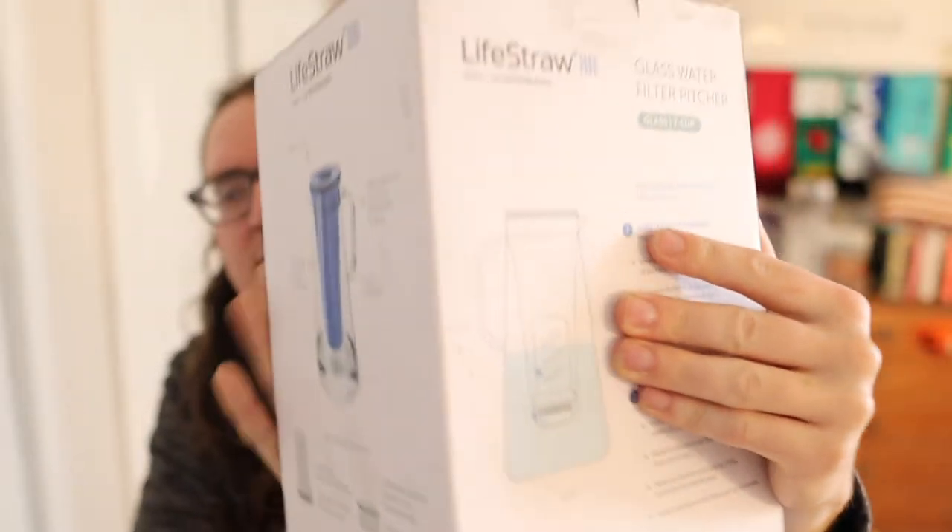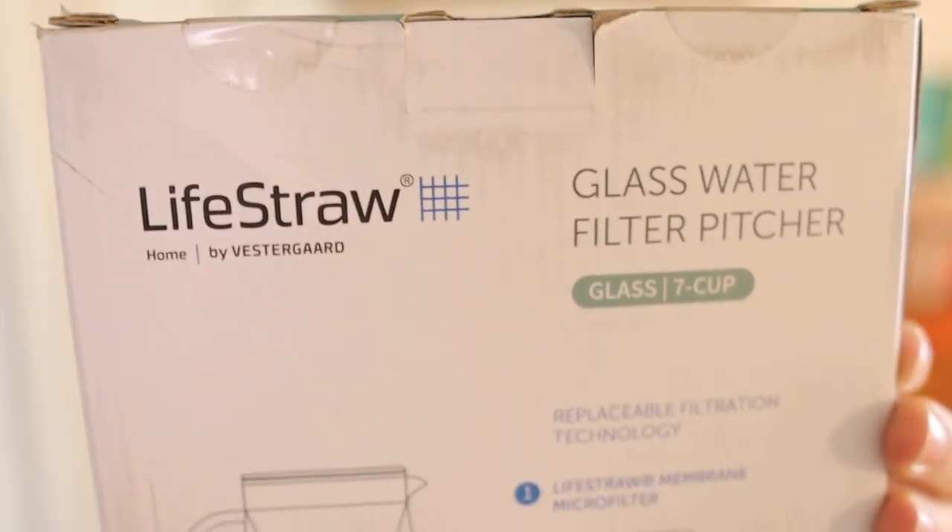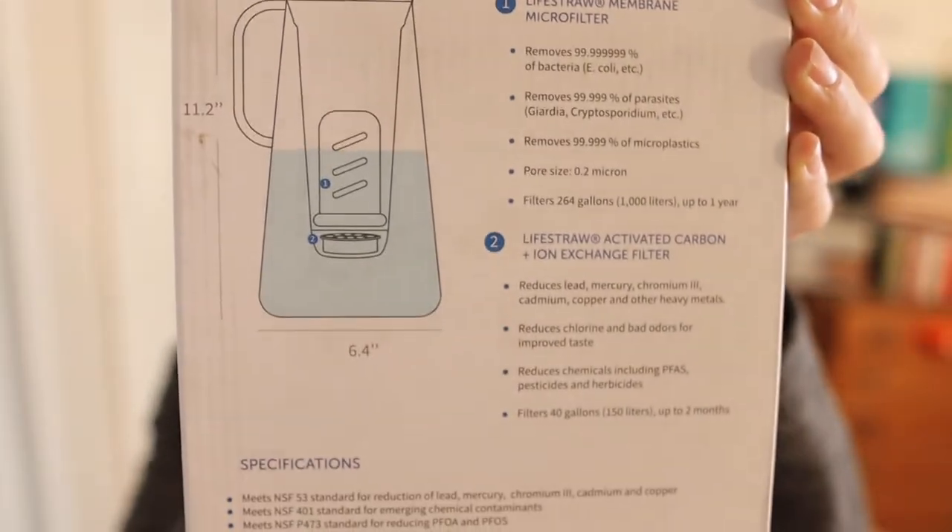Anyway, I picked this up on Amazon, so if you want I'll leave a link in the description below so you guys can get one yourself. You see all that stuff — LifeStraw.